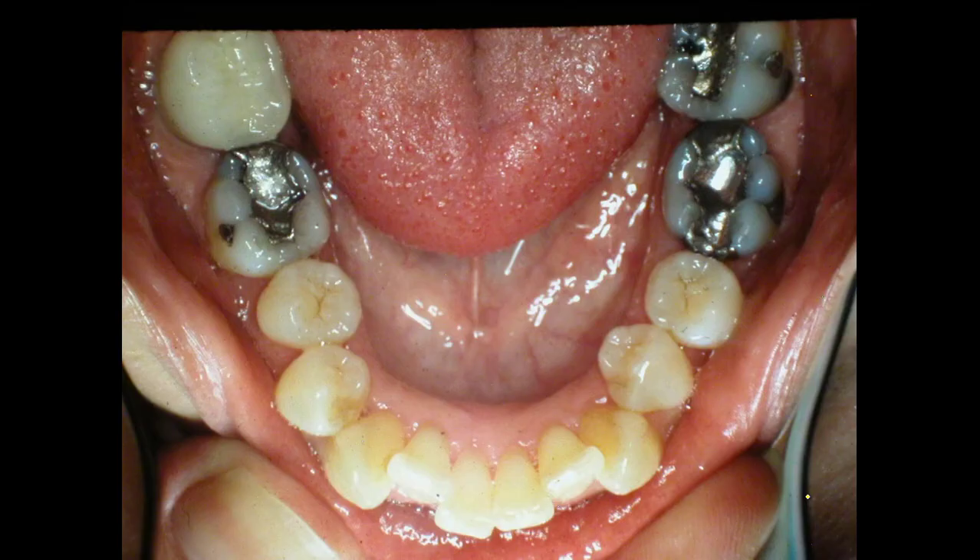Looking at the lower arch — we're going to have to widen the cuspids and get these teeth straight and make some room. We used to think that you couldn't widen the cuspids out, but that is false. You have to keep the tip of the root behind the crown, but you can go out and widen this. This case was started back in 1988.